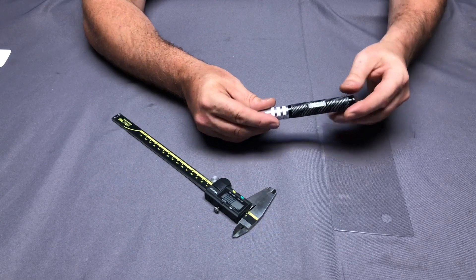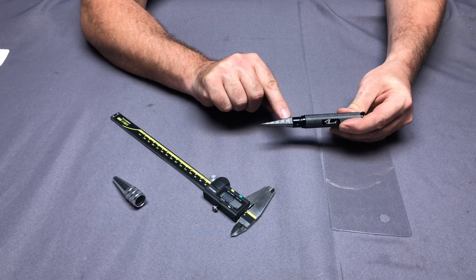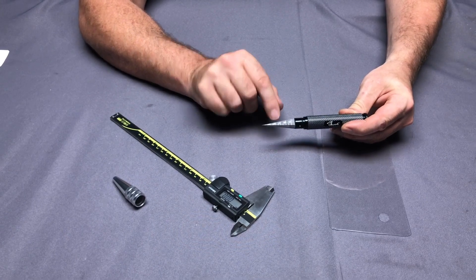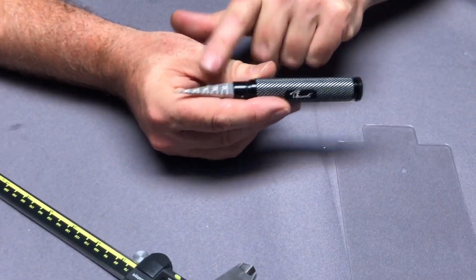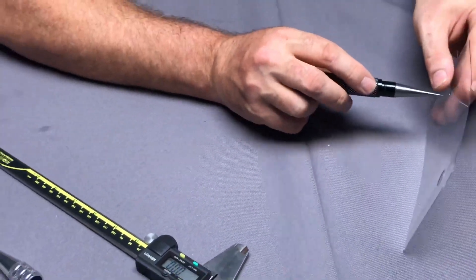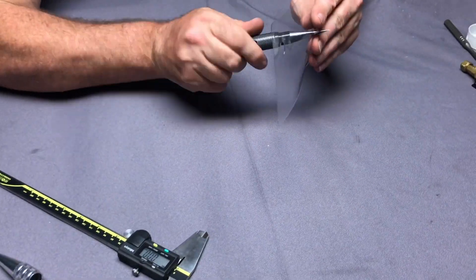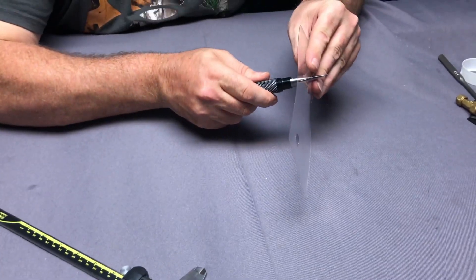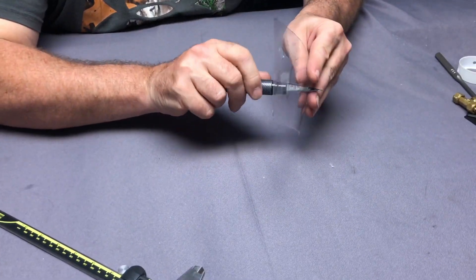Now I'd like to talk about the precision of this tool. Because of the markings on the blade, you can easily make a hole to any size you want. When you watch these lines, the holes are almost always perfect. I'll make a couple of holes here using the graduated lines — you can see when it cuts the holes it makes a very clean and beautiful circle.